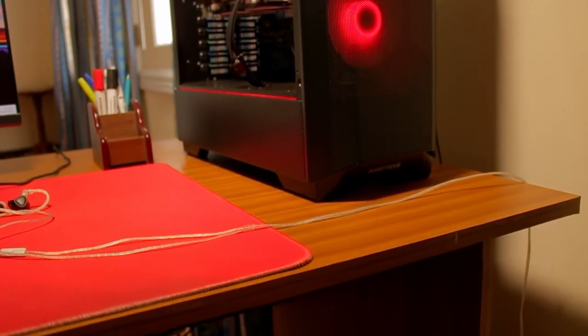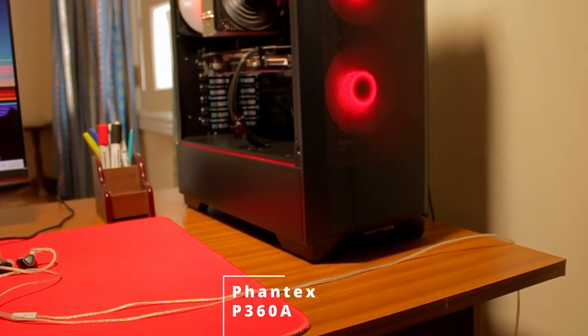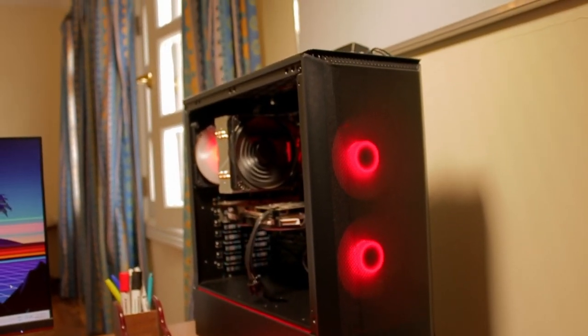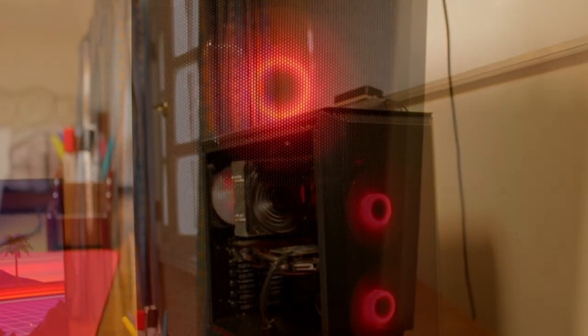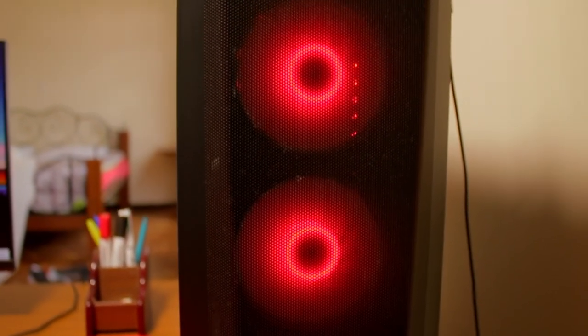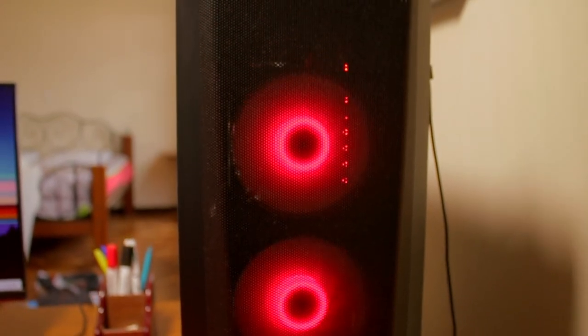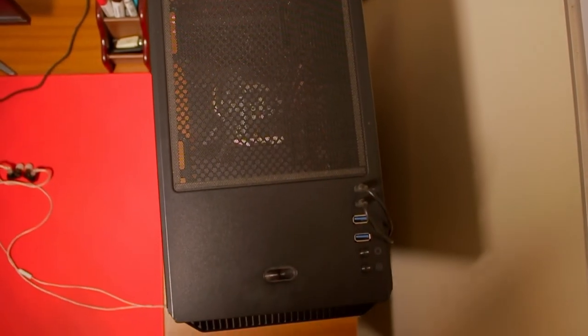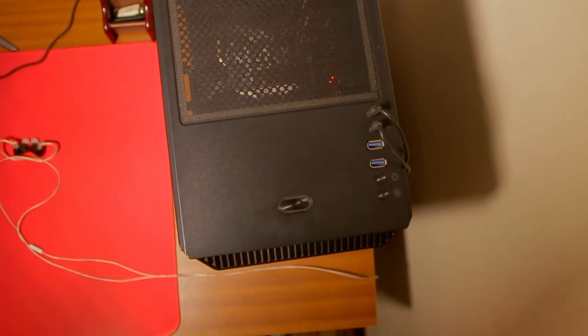For the case, he's rocking the Phanteks P360A. I think it's similar to Higgs's case, only this one has a front grill — you can see the lovely RGB fans spinning in there. It has tempered glass, and I'm sure you've seen the reflections as we were walking in. Pretty cool.